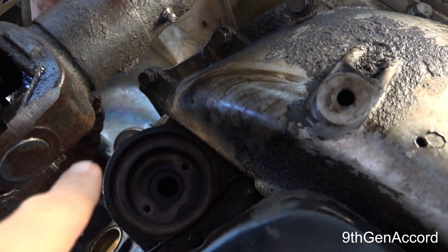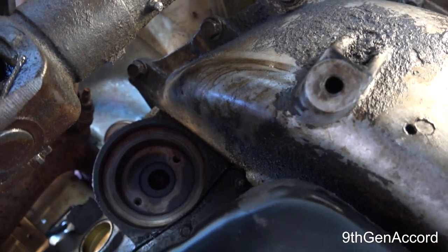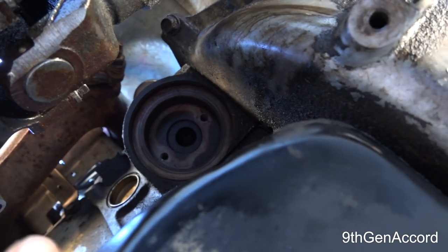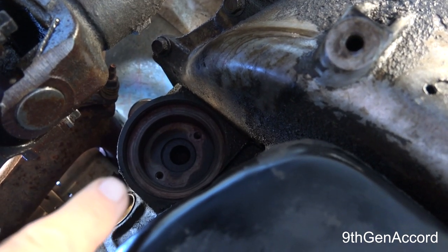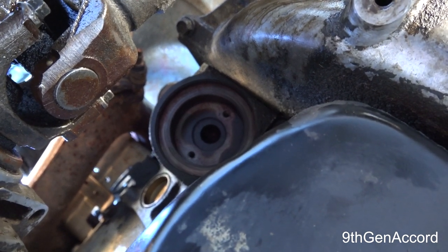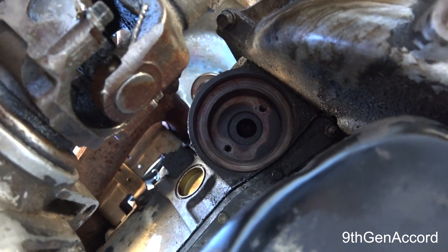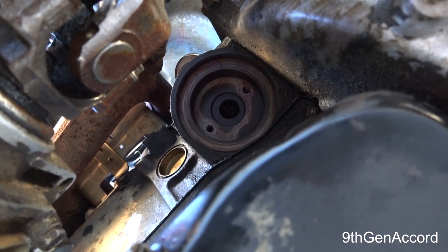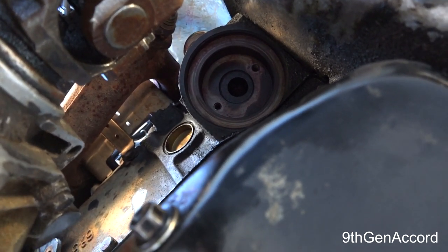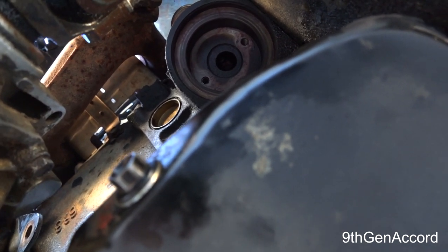Right there where that hole is, is where the oil filter adapter goes. There are two oil cooler lines that plug in from the side, and then the oil filter comes out horizontally. This is on an 89 Chevy K1500 four-wheel drive. There are a lot of GM trucks that use this with different engine configurations — this happens to be a 5.7, but you could have this in the 5.0 or even the 4.3.